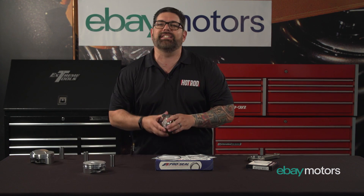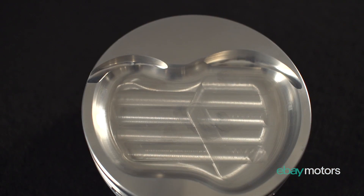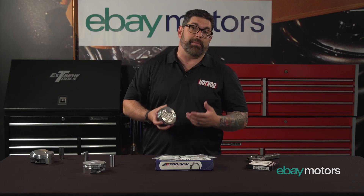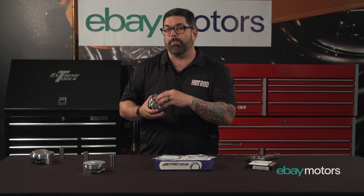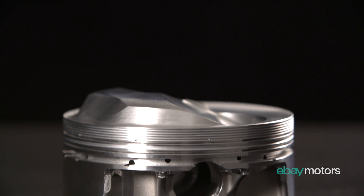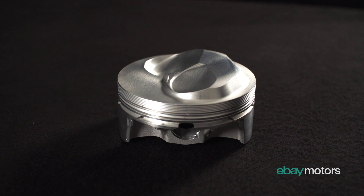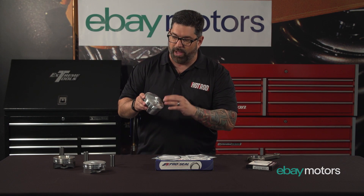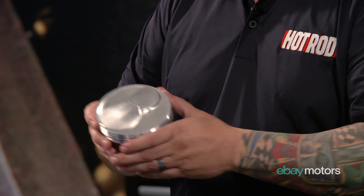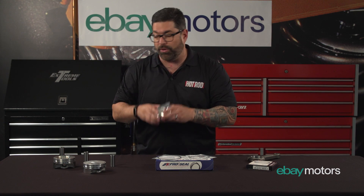The next one is a dish piston. That's where the piston is actually dished inside, and it actually lowers compression. This might be something you'd use on a power adder — a turbo or a boost application — where you want more volume and you're trying to lower the compression. The next one is the forged dome, where you can see the dome rising above the flat part of the piston. You have your valve reliefs as well, but this is an instance where you're going to have high compression — something like 13-to-1 — something you'd use on race gas. Those are your three types.